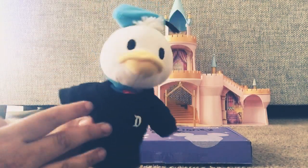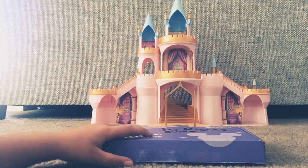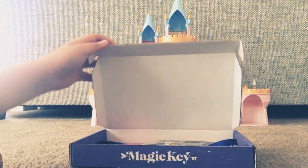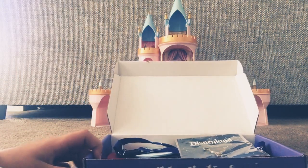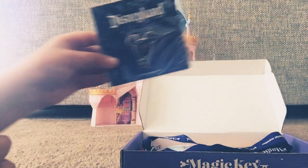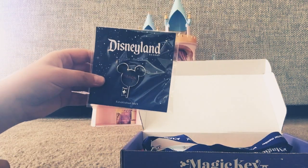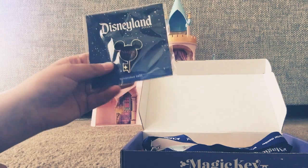Okay, so let's see what's inside. These are some good things. So, number one: this pin. I'm sure you could go to Pin Traders and trade this if you wanted.